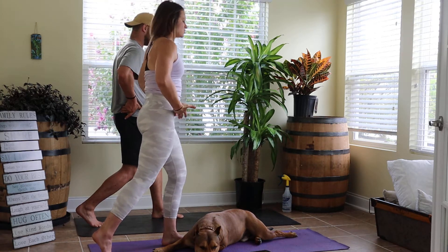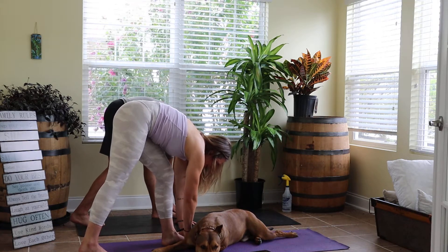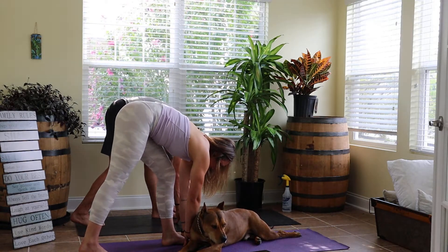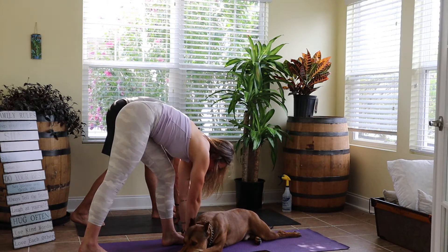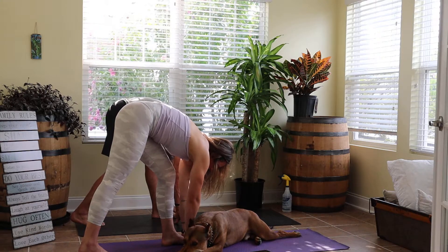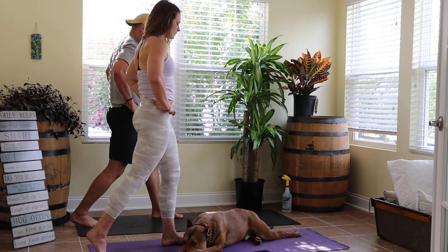Grounding that right foot, shoot your hips back, bring your hands down to frame the inside and outside of that right foot, taking three slow deep breaths here — getting a good stretch in the right hamstring. Last breath, big in, breath out. Slowly make your way back up, hands come to our hips.